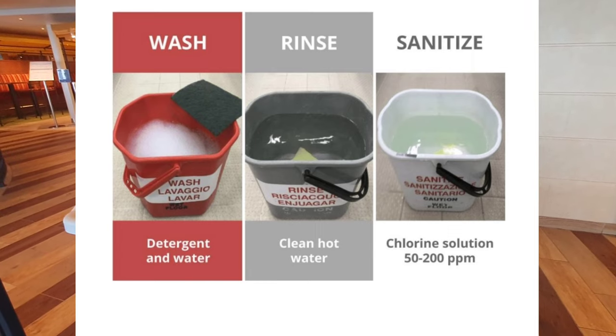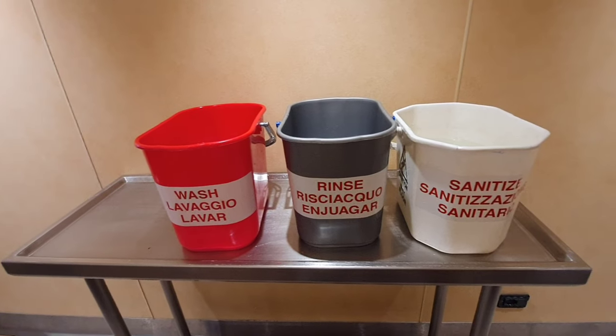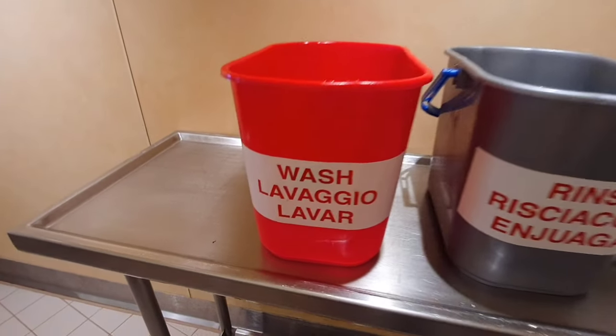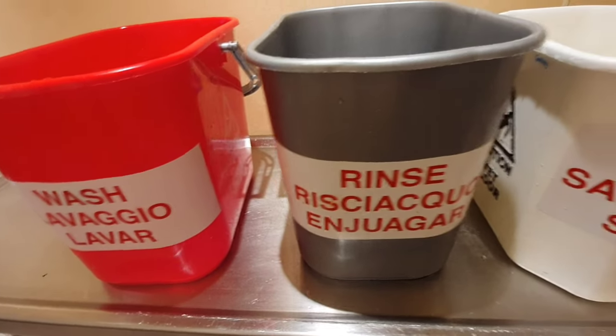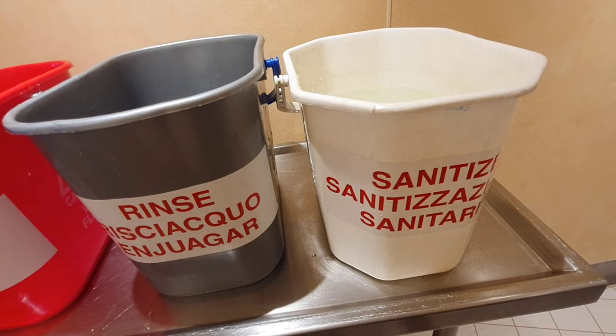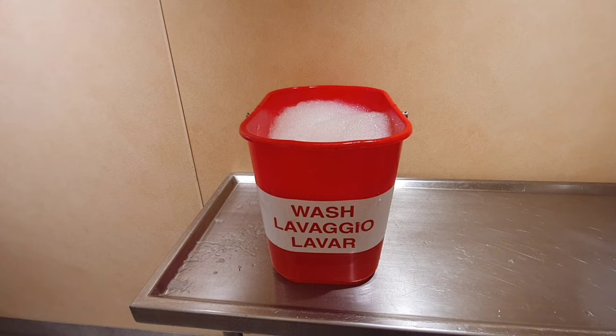A different bucket and sponge, pad, or mop is used for each task. Three buckets need to be prepared at all working stations with different materials to be used for cleaning. Its nickname is the three bucket system, or WRS — Wash, Rinse, Sanitize.